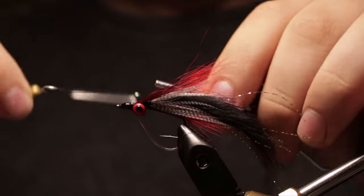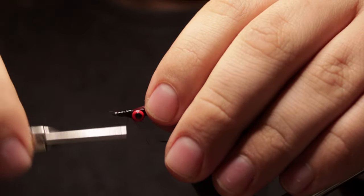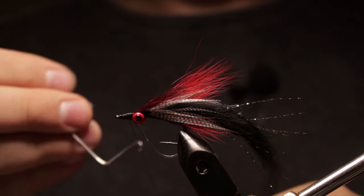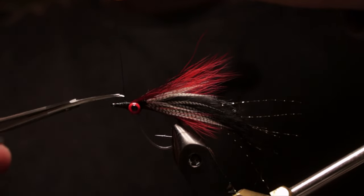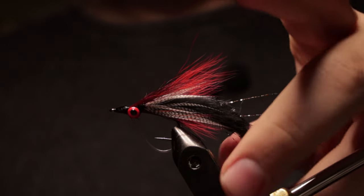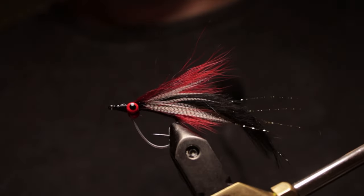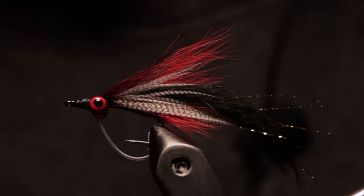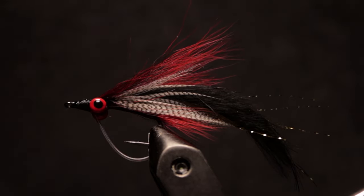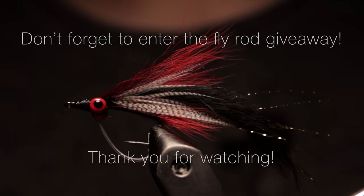Do some whip finishes — I go overboard on my whip finishes sometimes, but you can never have too many really. Since it didn't spread all that well I'll add a few more thread wraps to spread that zap-a-gap around, and now I'll do my final whip finish. One last little dab of zap-a-gap and there it's done — that is my pickerel fly. I hope you all enjoyed it. Don't forget about the giveaway coming up, participate in that and hopefully you can be the lucky one to win. Appreciate y'all and tight lines.